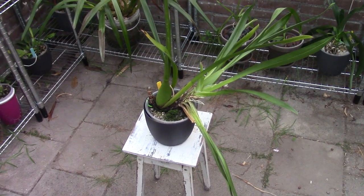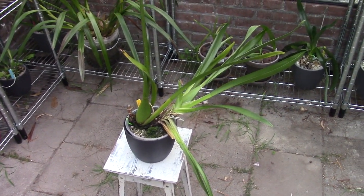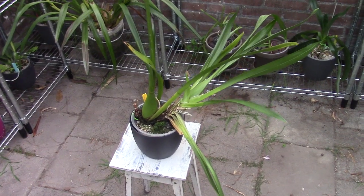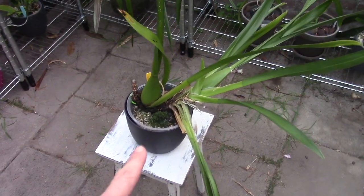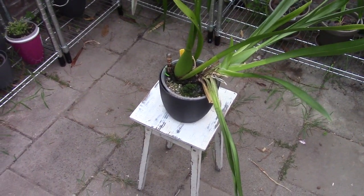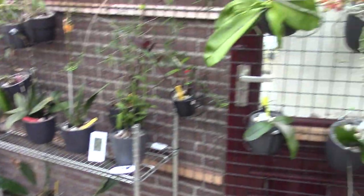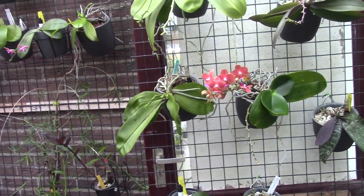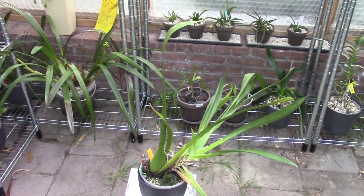Hello everyone and welcome to the Arkhead Saga. Today we have a bit of a strange, special video. And before I start talking about this Arkhead, normally I would do this on my repotting table inside of my Arkhead room, which is through that door, as you may know.